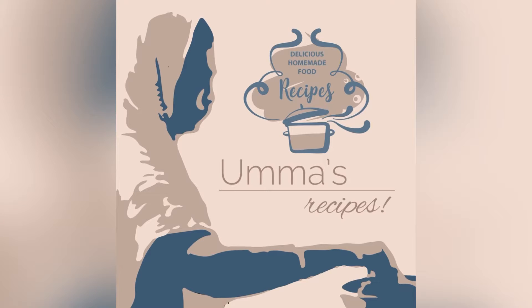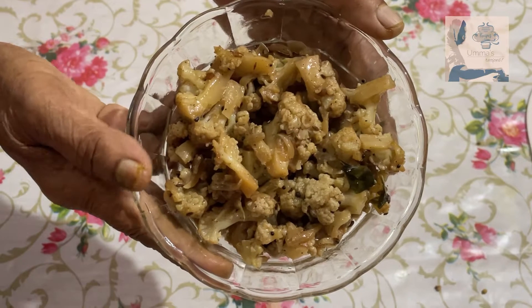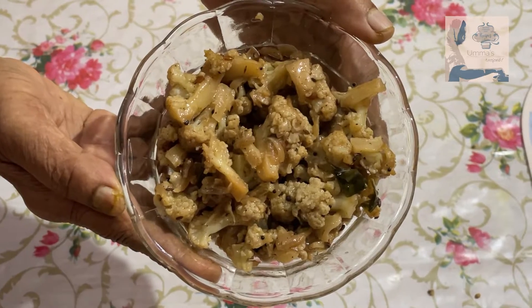Welcome to Umas recipes. In today's special we have Umas style pepper cauliflower.